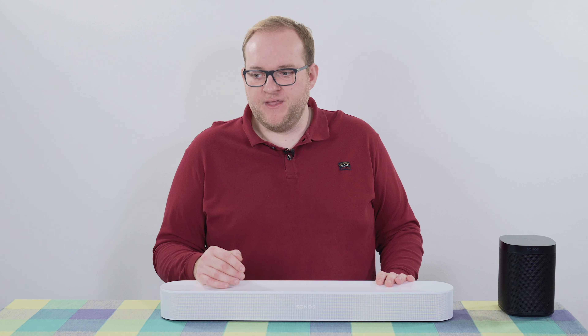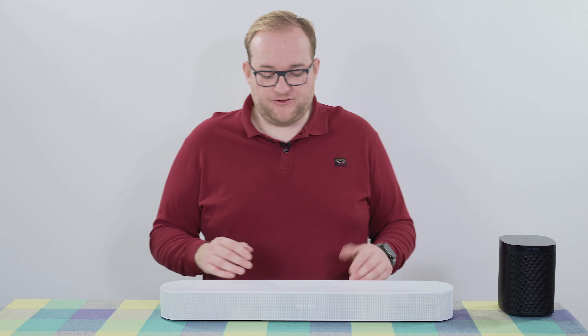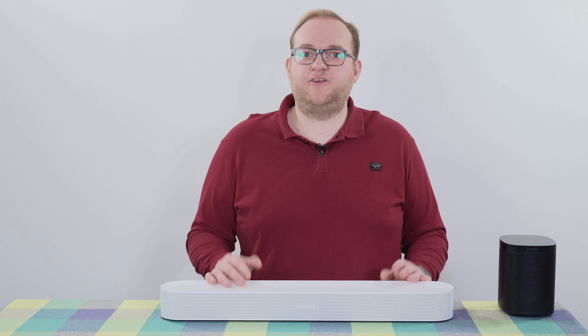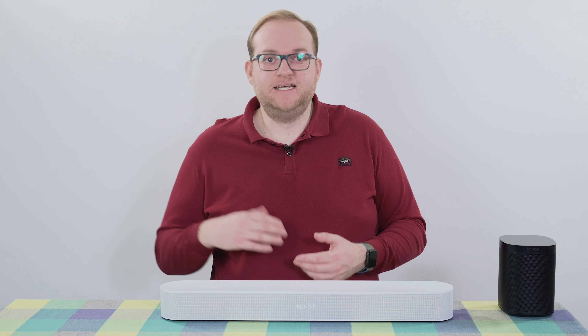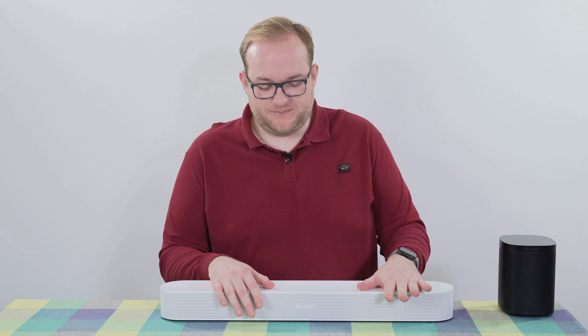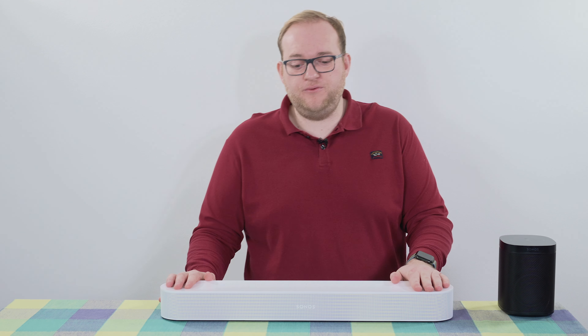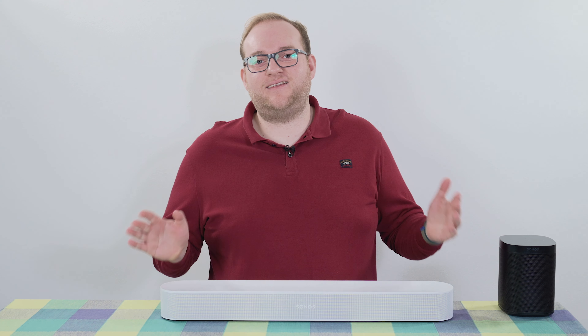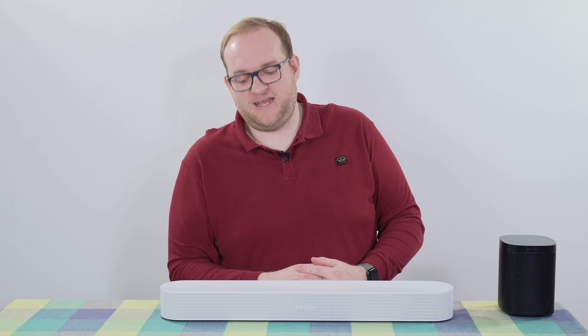Coming back to the app, there are some really nice features worth calling out. Beyond TruePlay tuning, it has a night mode — if you don't want to disturb neighbours you can cut the bass and highs a bit so sound travels less, which is a neat feature. There's also a volume limiter so you can cap the maximum volume regardless of what you set on the TV remote. Inside the Sonos app you also get treble and bass adjustments — solid EQ settings, not the best on the market but very good, allowing you to tweak the sound to your liking. Lastly, the app integrates with whichever music streaming platform you use and has radio stations, so it's very easy to use as a radio when you're not watching television.